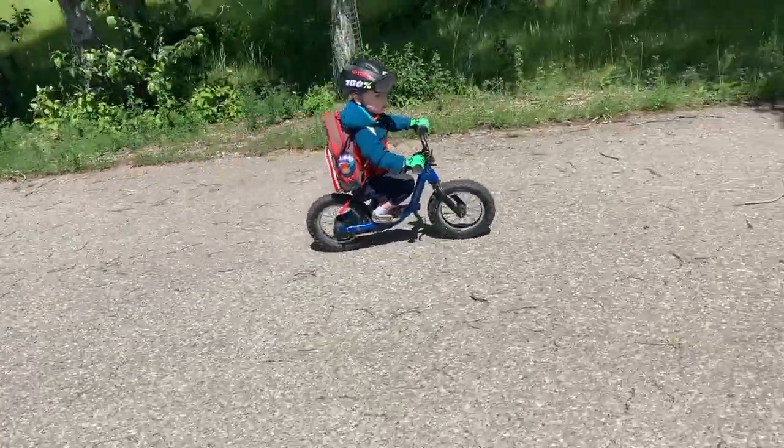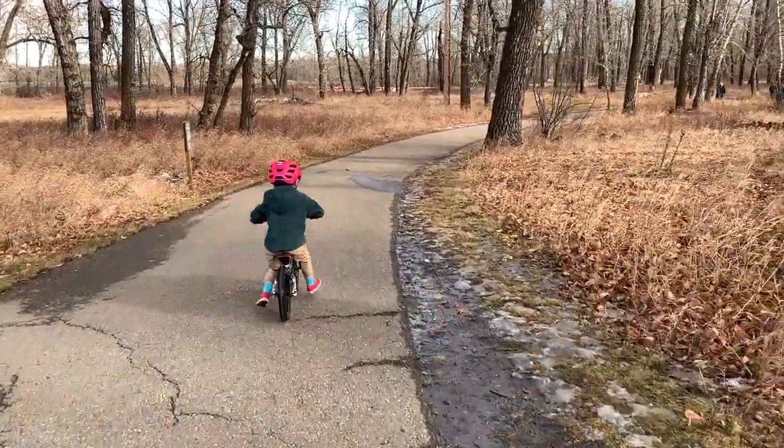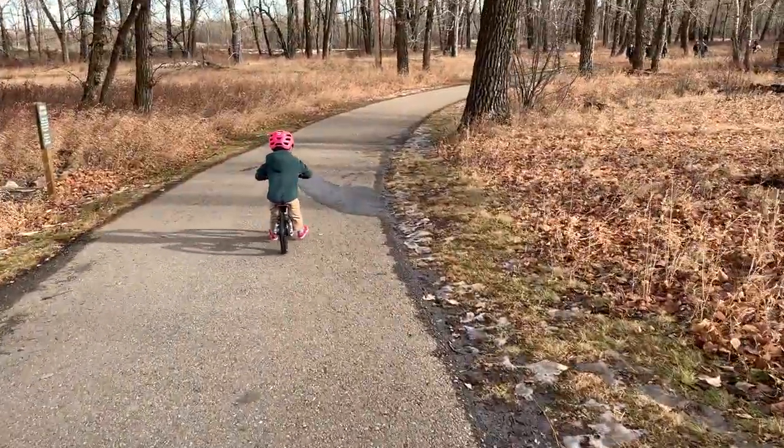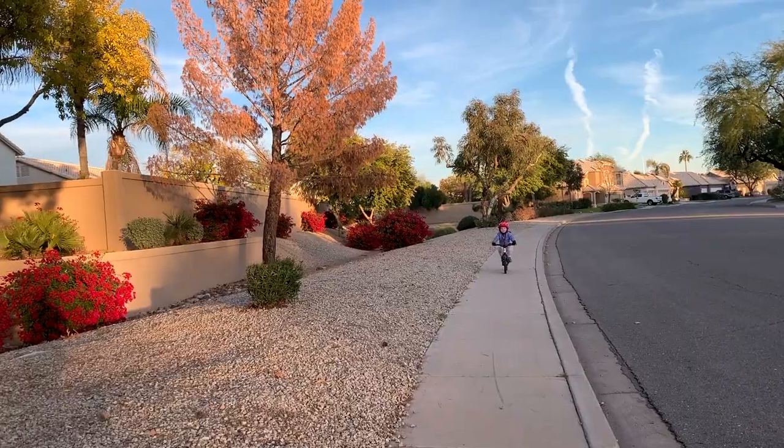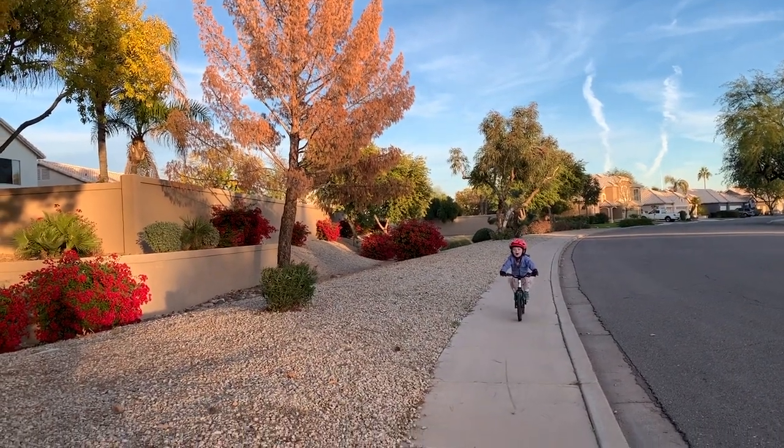Training wheels not only add weight but get kids into really bad habits. They'll help your kid lean to one side and learn how to pedal a bike, but the most important thing in cycling is actually balance. Please make sure that you start your kids on balance bikes — whether 12 inch, 14 inch, or even 16 inch balance bikes. You can take the pedals off a 14 or 16 inch bike and just have your kids get used to coasting along without pedals, because balance is the most important thing in pedaling.